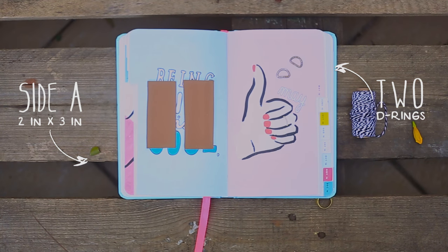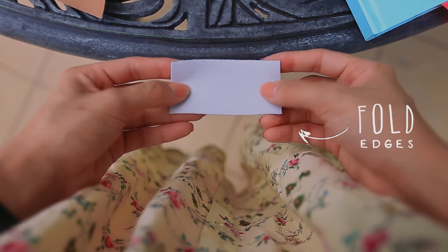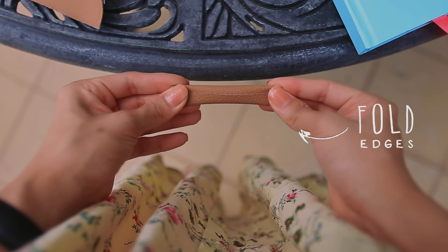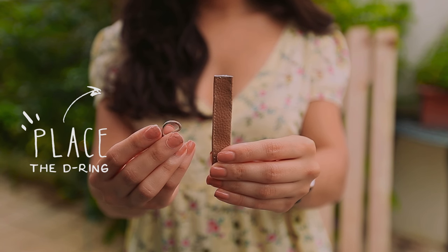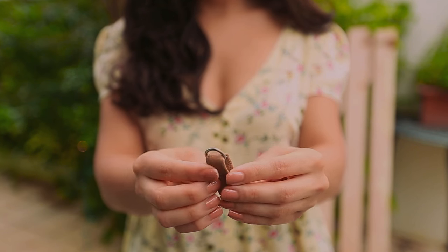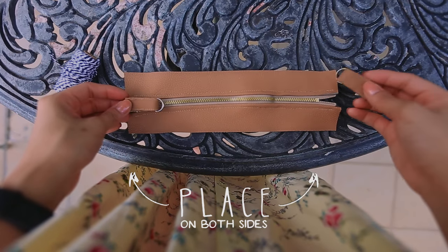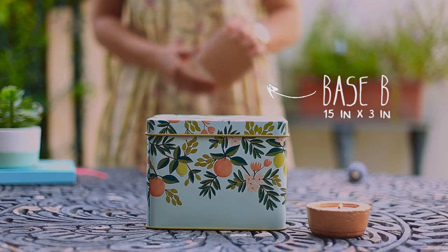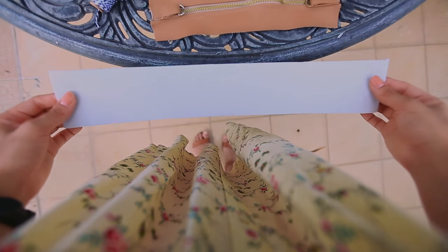For the next step, you need two pieces of fabric with these dimensions and two D-rings. With the wrong side of the fabric facing you, fold the edges one on top of the other like this and sew around. Then place the D-ring at the center of the fabric and fold it. Finally, repeat the same steps with the other piece and place them on both sides of the zipper. Grab your base piece and place the right side of the fabric facing down on the zipper and then sew the sides.